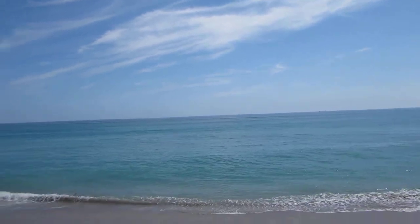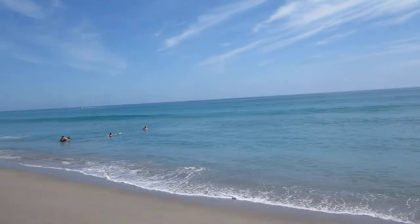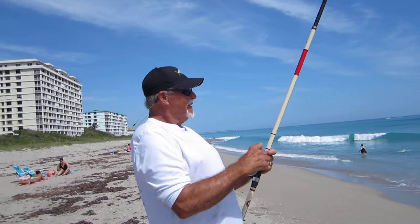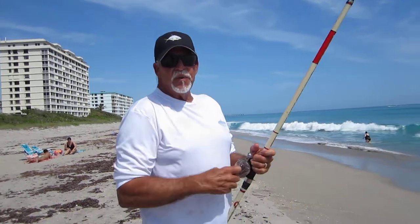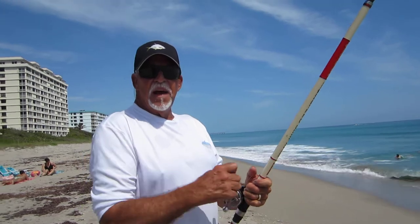It just landed. Mission Control, we have landed on the moon. About how far do you think that cast was, Rich? Just 150 yards. Yeah, it's pretty far. A moderately average cast.